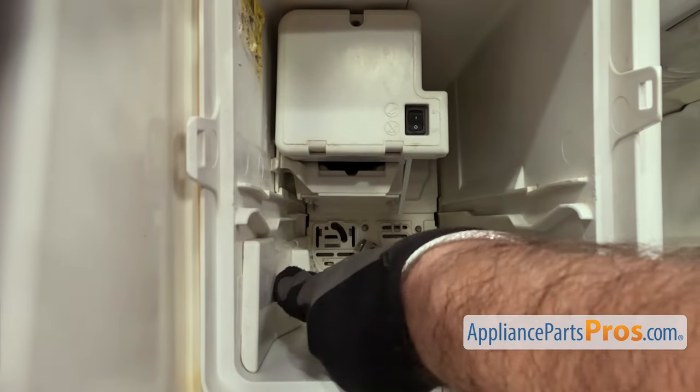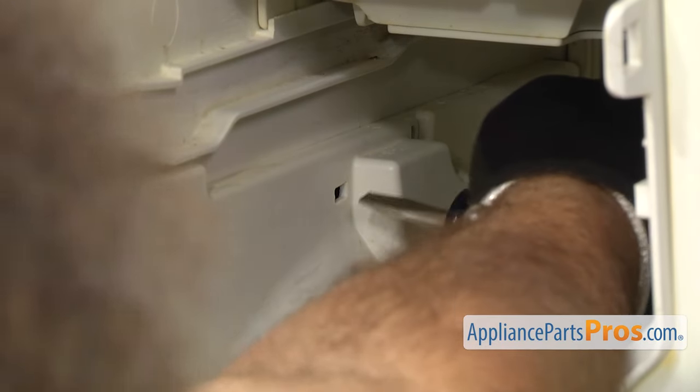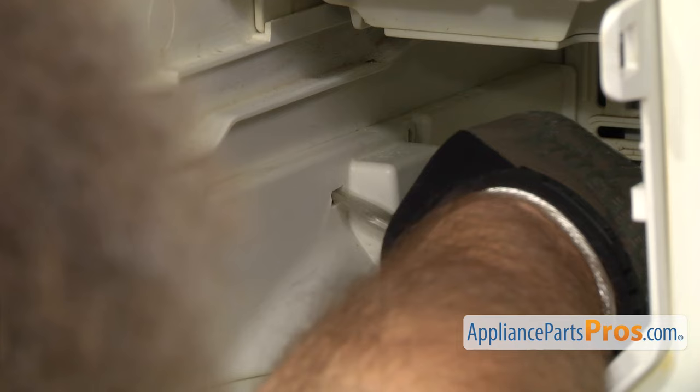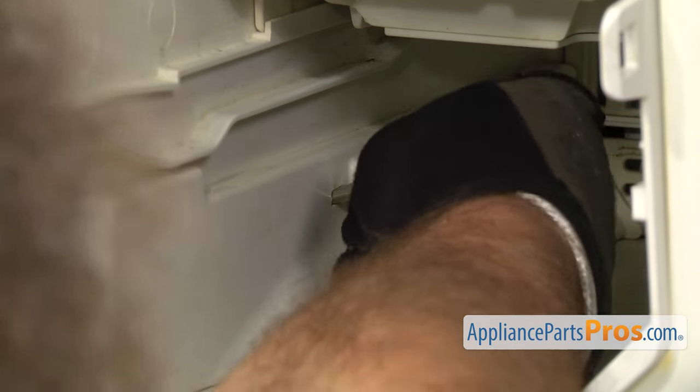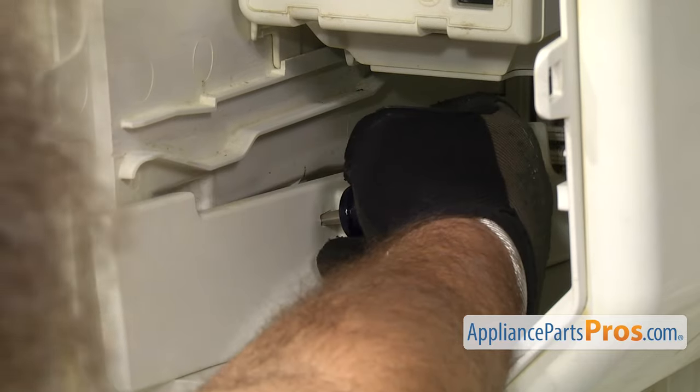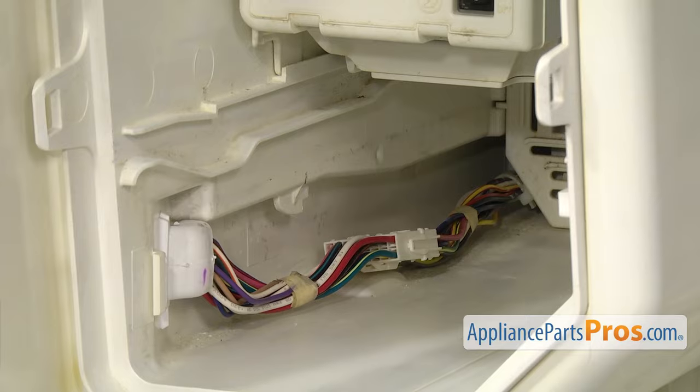Now that we have the bucket out, we have to remove this cover right here. There's a locking tab right in this hole right here. We're just going to take a short stubby screwdriver and come in at an upward angle like that and then press down. Then we can pull back on the cover to pull it out. Once you have it released, you can pull it out and set it aside.